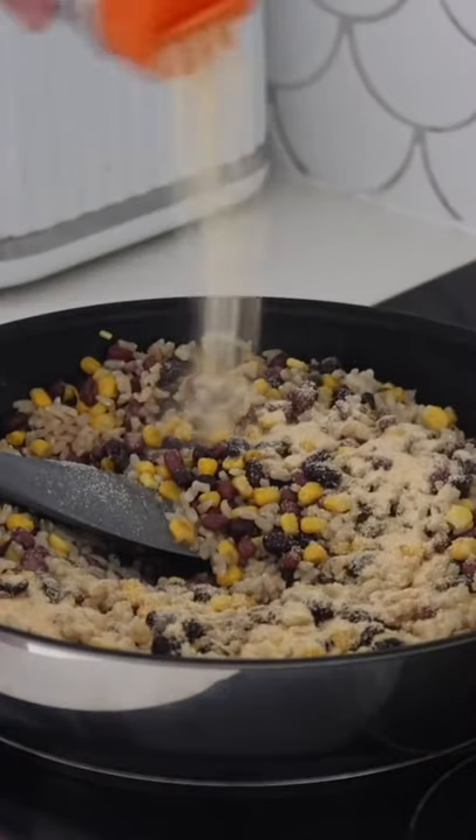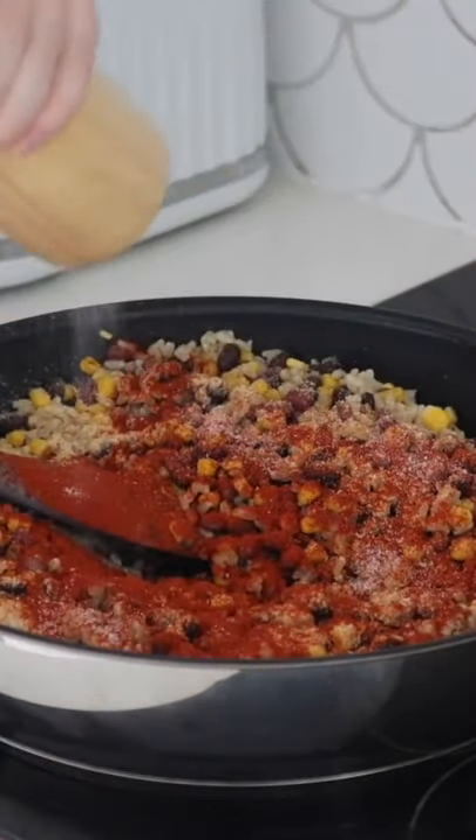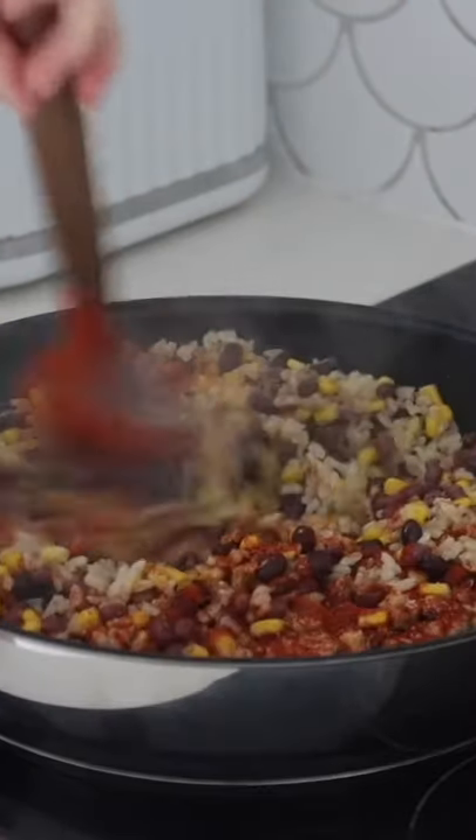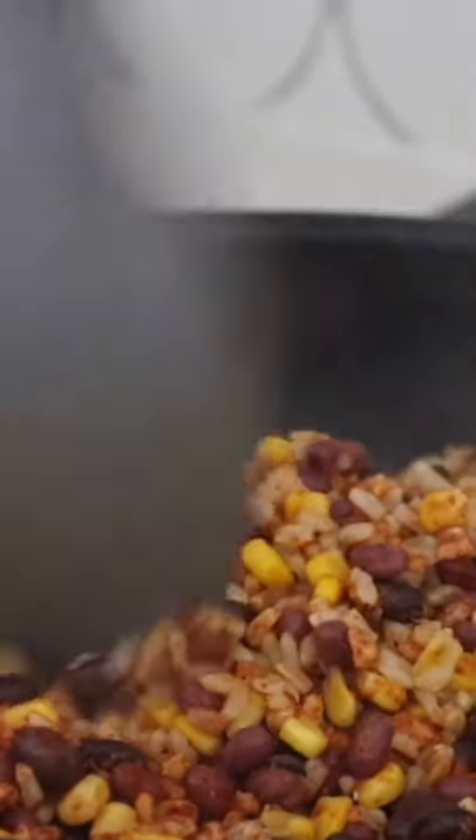Adding in some onion powder, garlic powder, and smoked paprika, then some salt, tossing this all together to get the flavor nice and even throughout this delicious mixture.